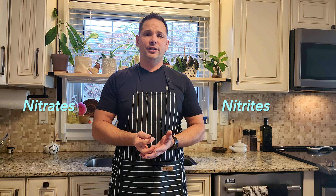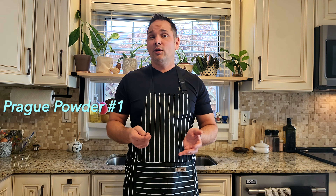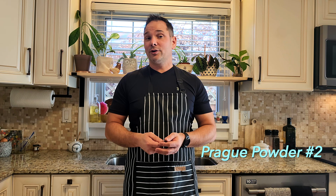We're going to talk about nitrates and nitrites and how to properly use them — the use of curing salts, what they do, and we're actually going to come up with a simple formula. The curing salts we'll be talking about today include Cure Number One, Insta Cure Number One, Prague Powder Number One, and then Cure Number Two, Insta Cure Number Two, Prague Powder Number Two. These are all curing salts and they have different applications.